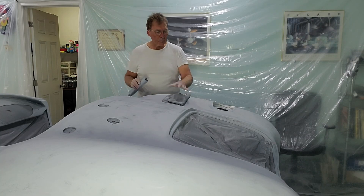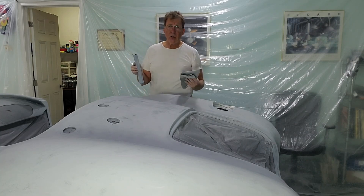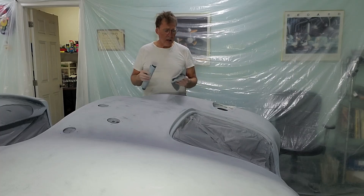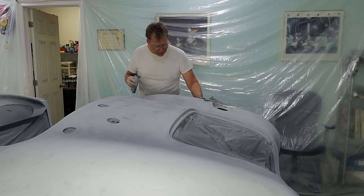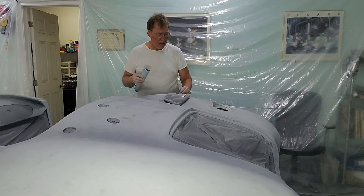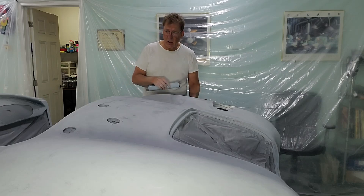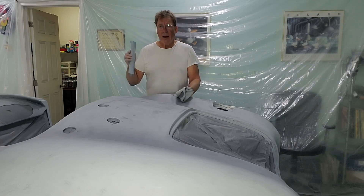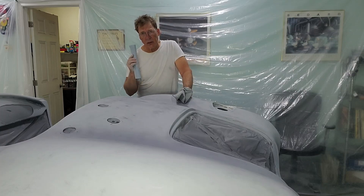Once that's done, I'm going to continue going around the body once or twice because you always miss something. Wipe it down, take your hand over it, feel for anything wrong, and if not, continue on. Once we're done we're going to wipe it again and tack it.